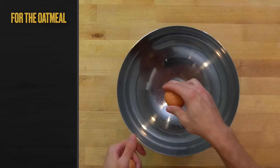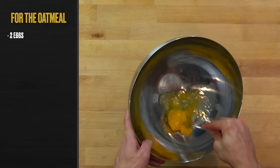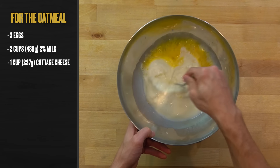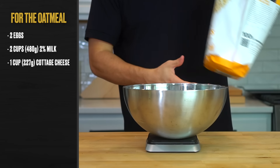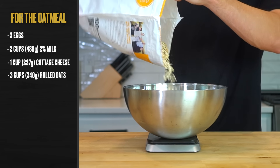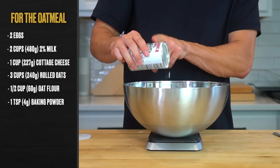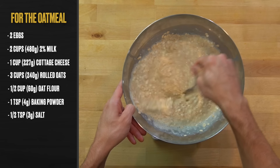Now we can move on to building the oatmeal base. Place a large bowl over a scale and crack in two eggs. Beat the eggs until smooth, then add in two cups or 480 grams of 2% milk and one cup or 227 grams of cottage cheese. Give that a quick stir, then add in the dry ingredients. Starting with three cups or 240 grams of rolled oats, then a half cup or 60 grams of oat flour — all-purpose flour works as well. Add one teaspoon or four grams of baking powder and about a half teaspoon or three grams of salt. Stir the contents of the bowl together so the wet and dry ingredients come together.